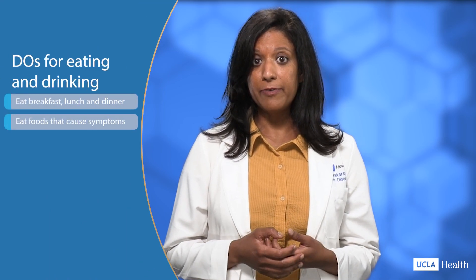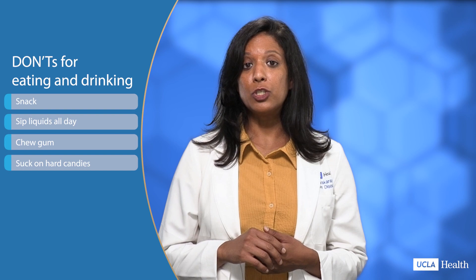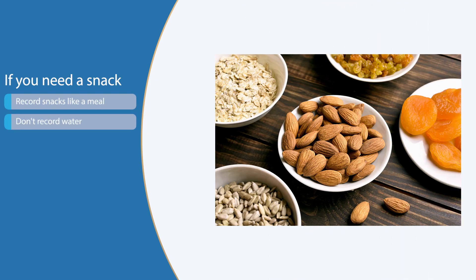Now let's make sure you know the do's and don'ts for eating and drinking during your procedure. Do eat breakfast, lunch, and dinner, and be sure to eat foods that normally cause you to have symptoms. Do not snack, sip liquids all day, chew gum, or suck on hard candies during your study. If you eat or drink anything other than water between meals, record it like a meal. Snacks include any food or drink that isn't water — even if it's a small amount, count it as a meal.